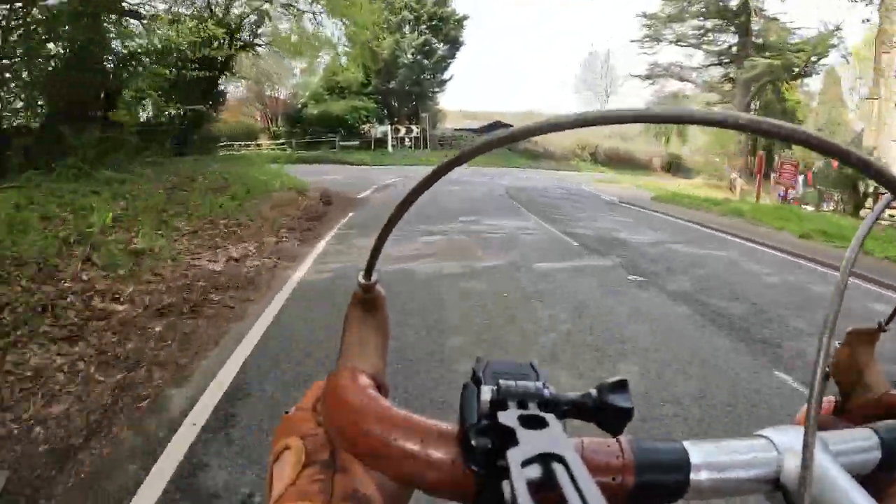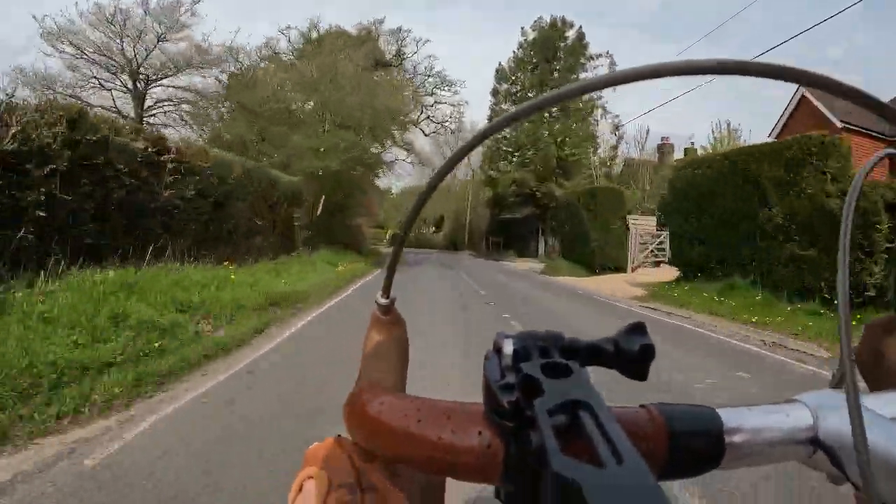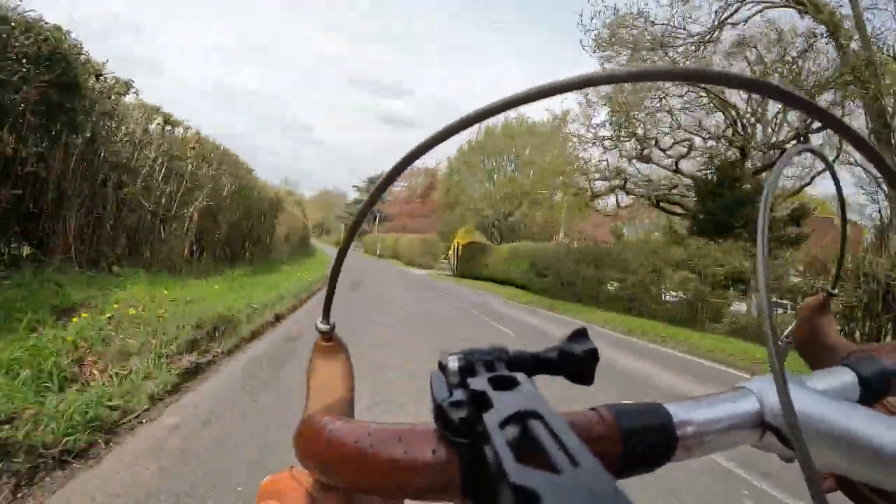Picking up a bit of speed now — it's tracking beautifully and I'm very confident on the descents on this bike.